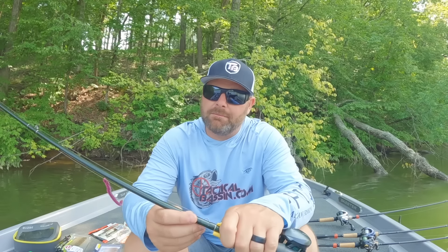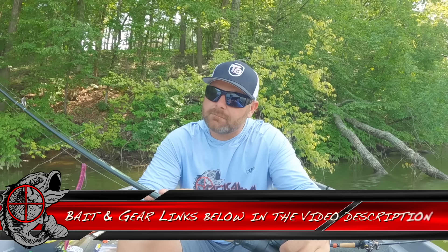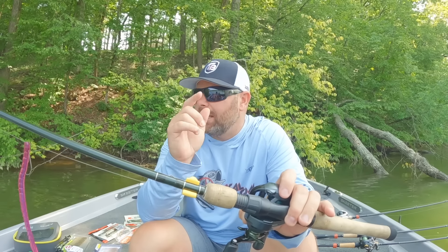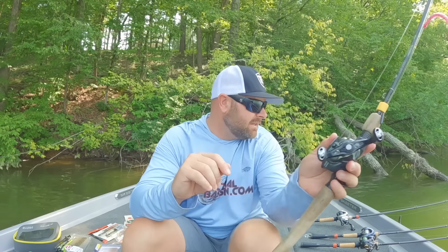This rod specifically — I'll link everything down below in the video description — this is a St. Croix Legend Elite, 6'10" medium extra-fast. A real fast tip, so it allows you to do that shaking. It's like a little finesse jig rod, but it works perfect for this technique.